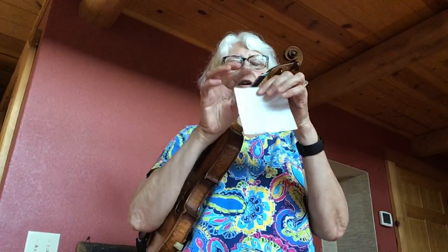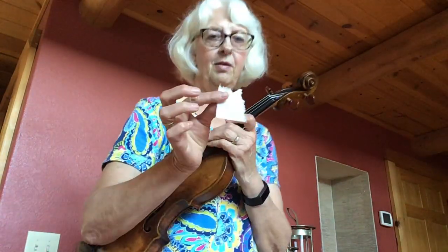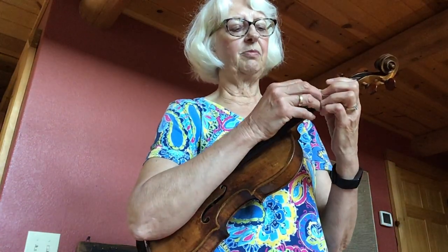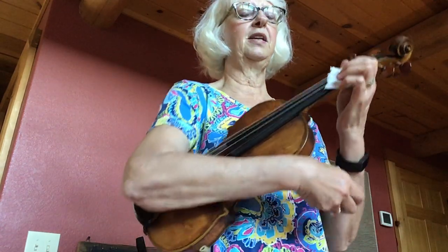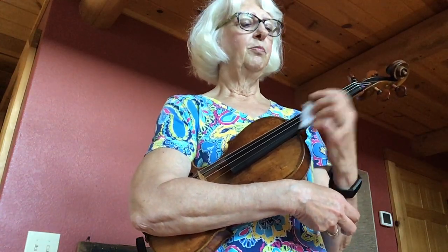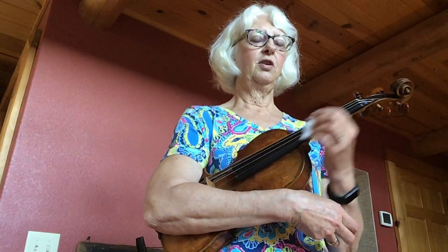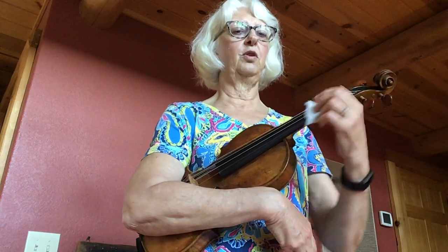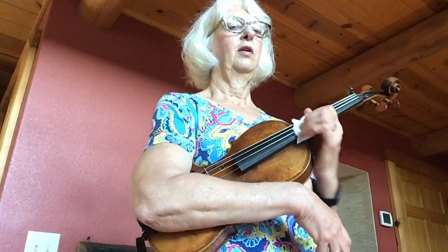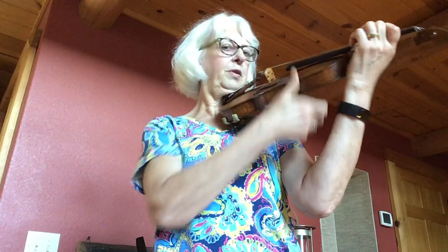Tear off a corner of your toilet paper — it doesn't have to be really big. Start with rest position, use your second highest string whatever instrument you're playing, and just lightly without pressing down the string, pretend like you're polishing the instrument. Your finger is on the string but it's not pushing down. Go all the way from your neck to your instrument and please use your wrist — don't use your arm. Then you can try this in shotgun position and playing position.